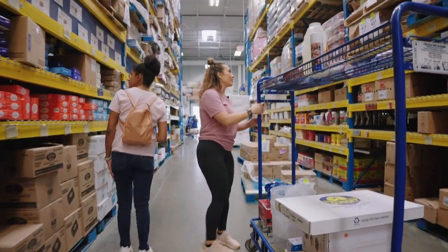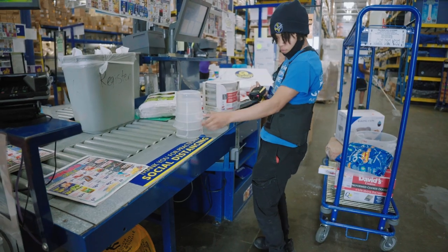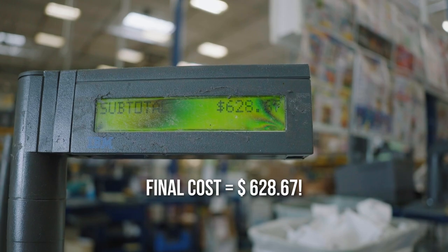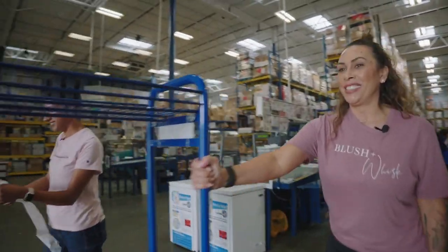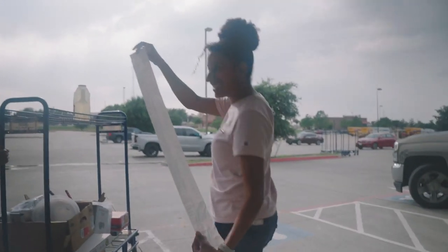I'm going to tell you right now, Bermari — that's a bargain. That is everything. You won't have to be shopping for this stuff for months. I said a thousand dollars to scare her, and it's only $628. That's everything you need.